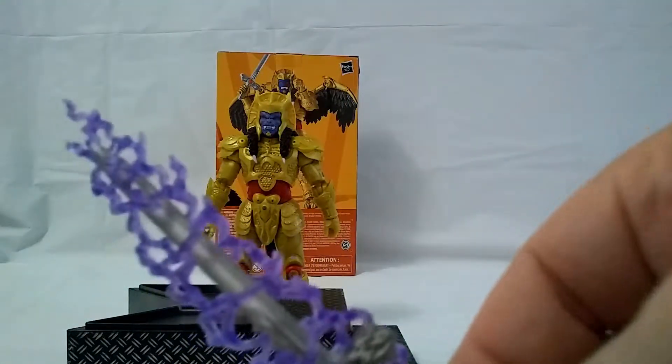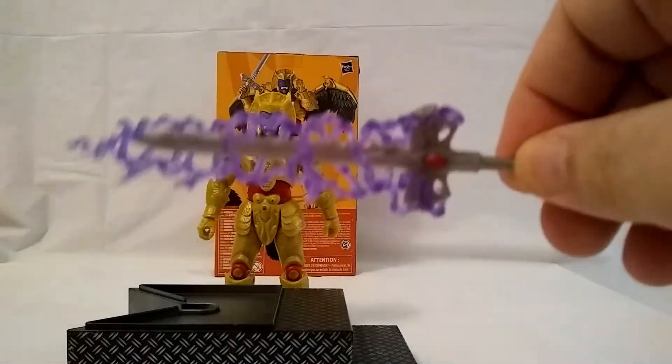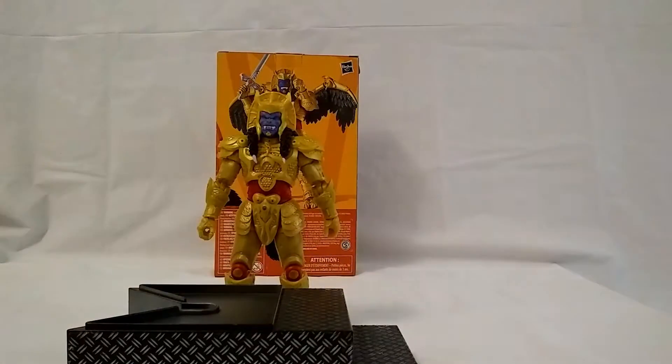It looks really nice. I like that so far the energy effects haven't really duplicated. They're similar to some of them, like the Jason and Lord Zed, but they are different. I like that each one of them is different and unique for the character.